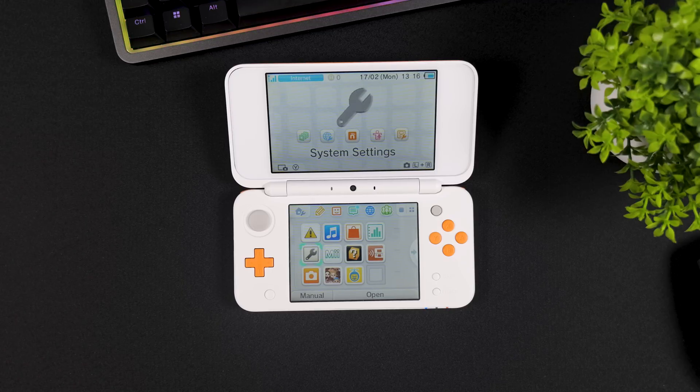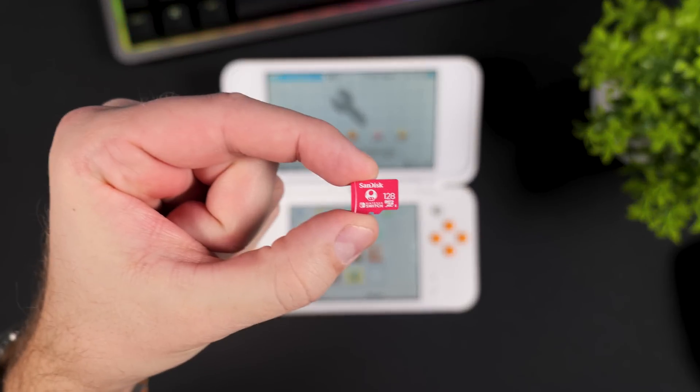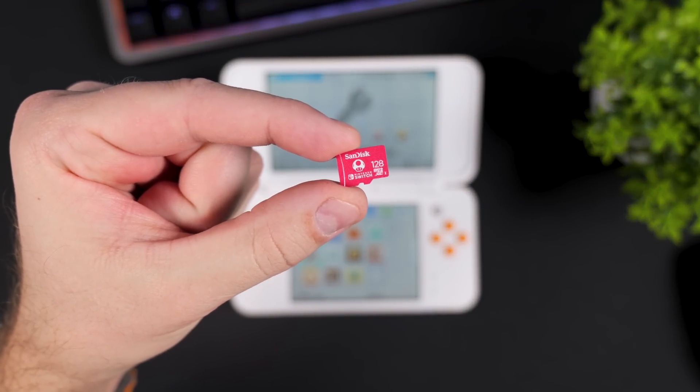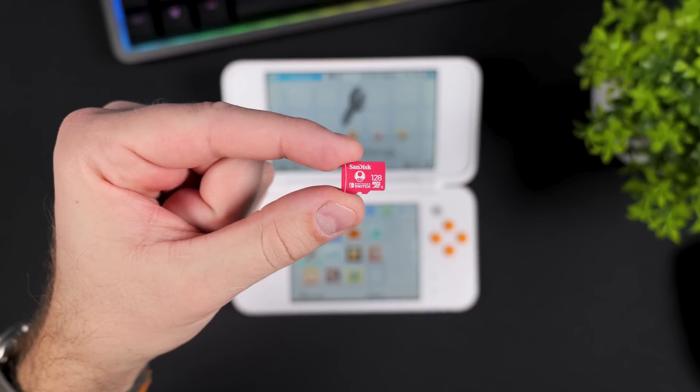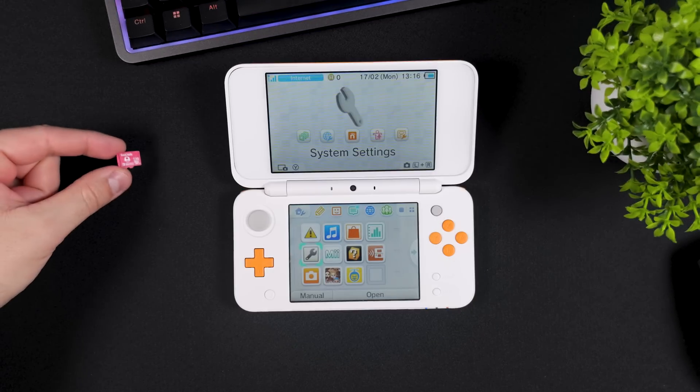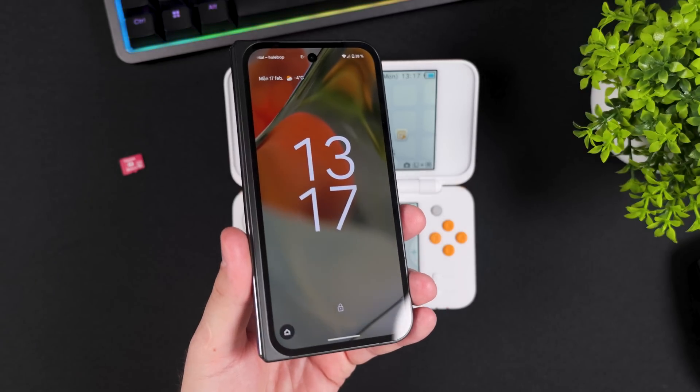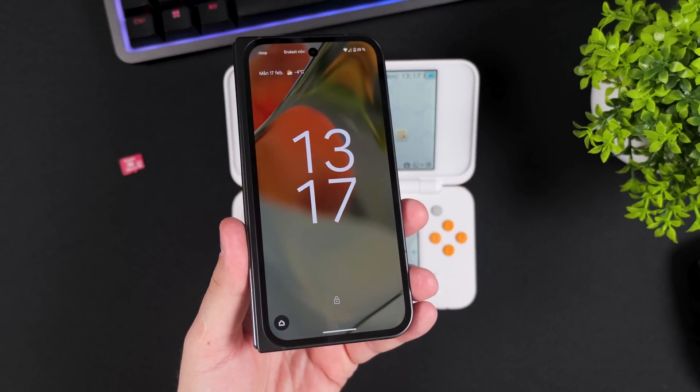To hack or jailbreak your Nintendo 2DS or 3DS using an Android phone, tablet, or any Android device that supports micro SD cards, you'll need a reasonably large SD card. I'll be using this Nintendo approved 128GB card from SanDisk. And of course you'll also be needing an Android device — in this video I'm using a Pixel 9 Pro Fold, but you can use whatever you have laying around.